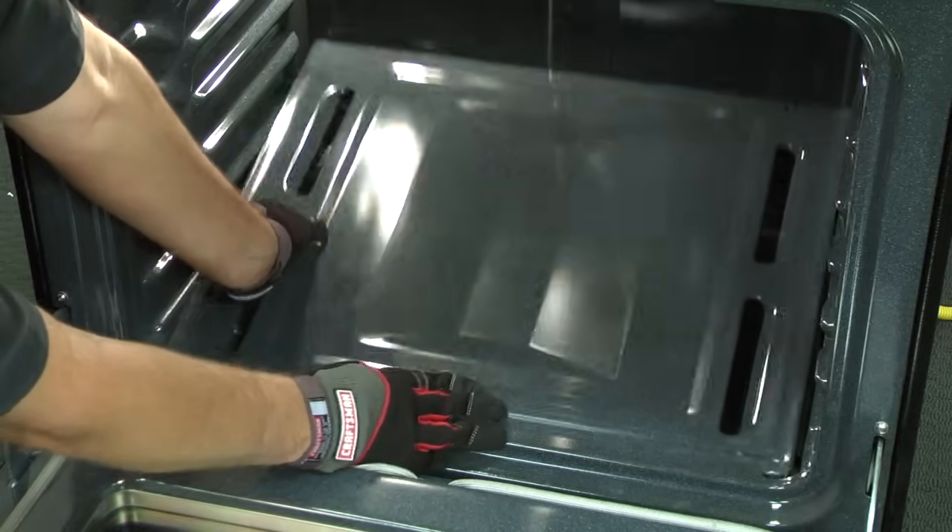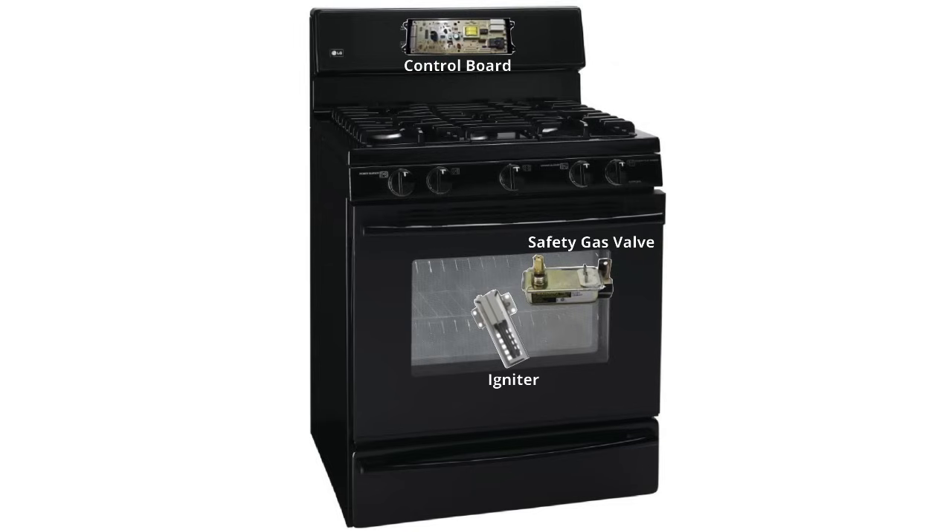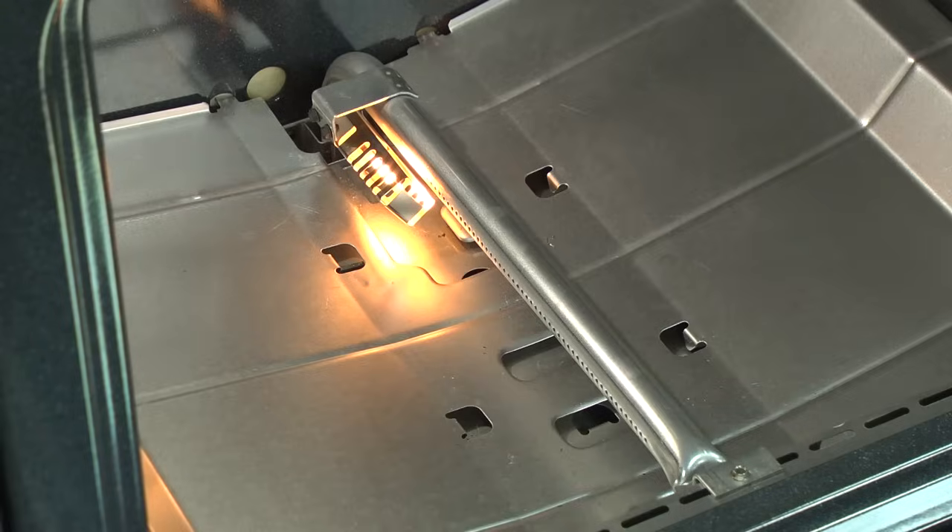The next thing we'll check is the oven burner igniter. Pull the bottom panel out of your cold oven. Start the oven and see if the igniter glows. If the igniter glows, you may be convinced that it's working and want to replace the safety gas valve, but the safety gas valve rarely fails. The igniter can glow but not get hot enough to open the safety gas valve. In fact, this is the most frequent failure when an oven burner won't ignite even though the igniter is glowing bright. Replacing the igniter in this situation usually fixes the problem.